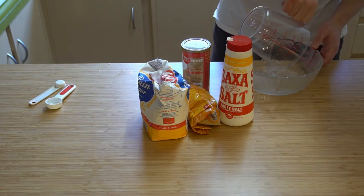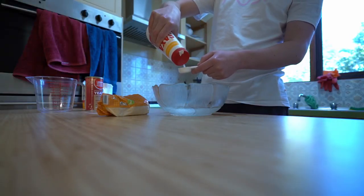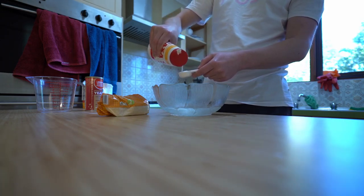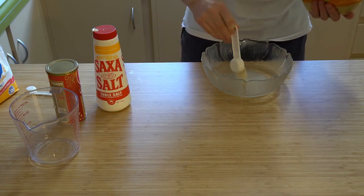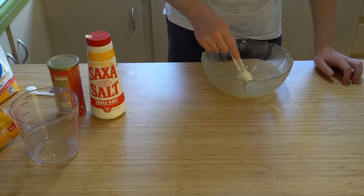We start by pouring some warm water into a bowl and put in a tablespoon of salt and then another tablespoon of sugar as well, and then we want to mix the sugar around, just get it all dissolved - that's all we need.